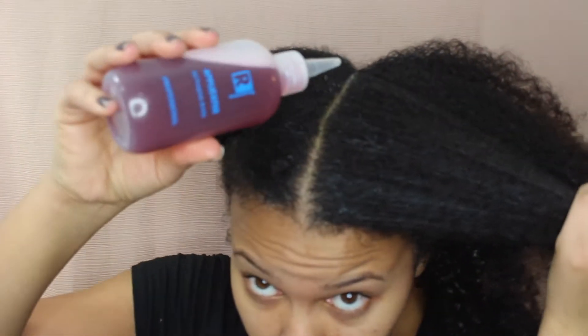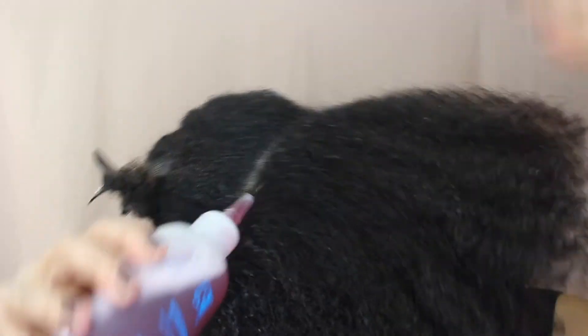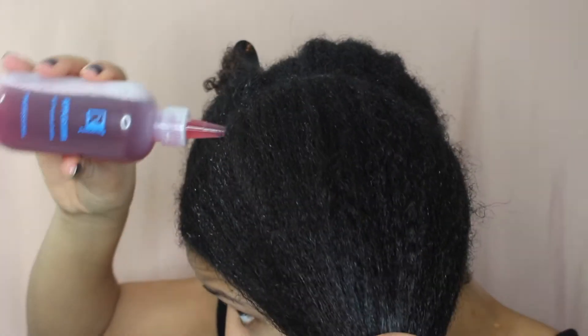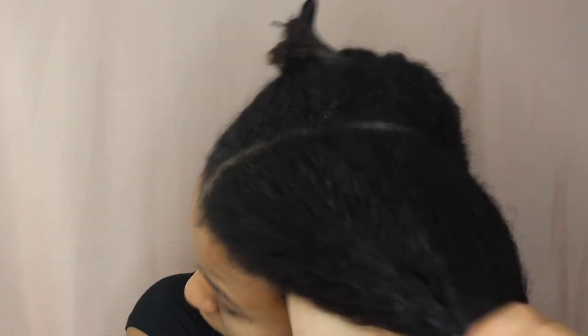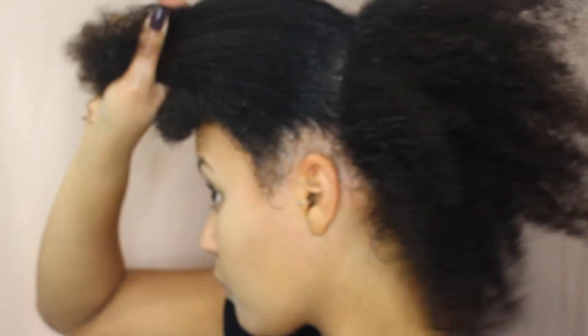Now that my tea rinse and hair mask are ready, I went ahead and washed my hair. After cleansing, I applied the tea rinse — this is where the applicator bottle really comes in handy. I'm able to apply the tea right to my scalp and get in there because of the nozzle, so I definitely recommend an applicator bottle for a tea rinse. I'm also massaging my scalp to stimulate blood flow, which is a good practice for a healthy scalp and to get your hair growing.